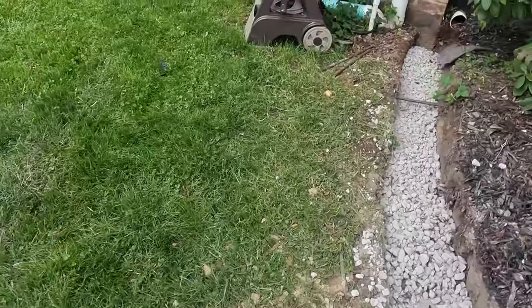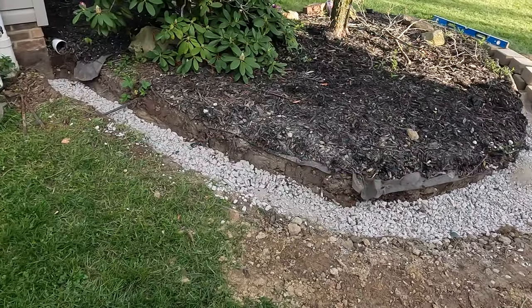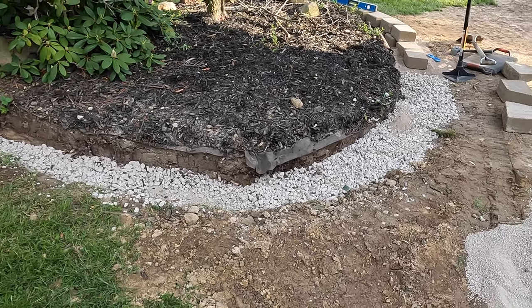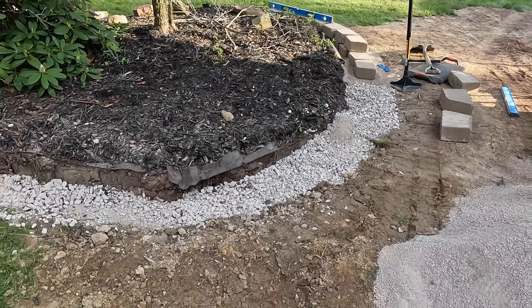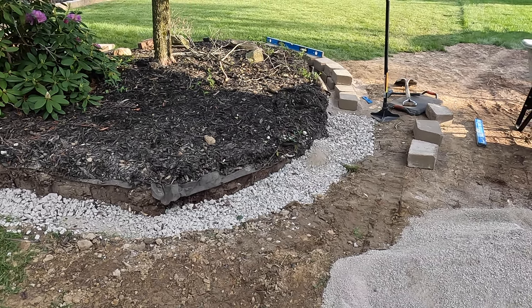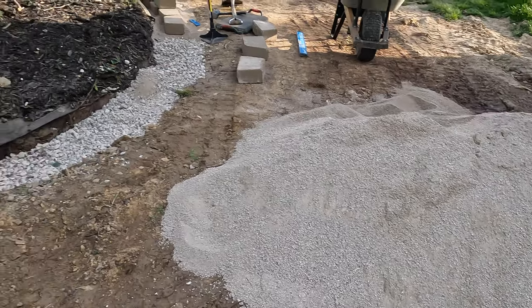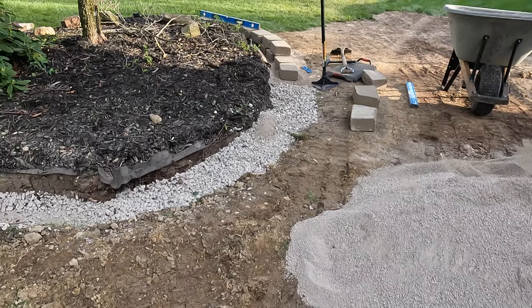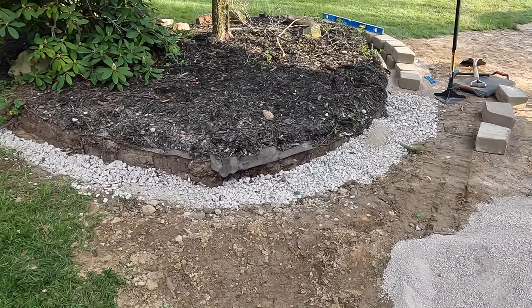I'm almost done with this. I don't think I'm going to finish today — I still gotta make cuts and glue it. Maybe half a day tomorrow. I got 57 limestone here and I'm using screen for about a centimeter to barely an inch.